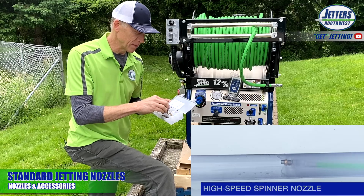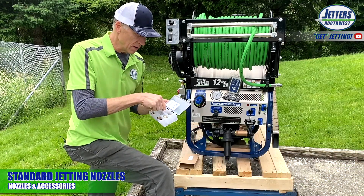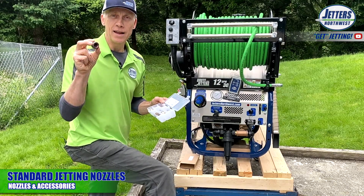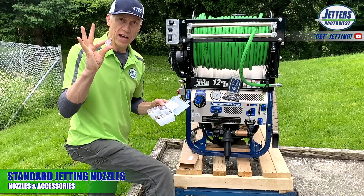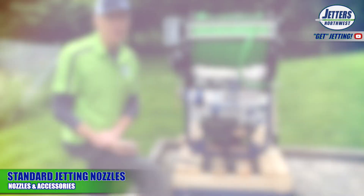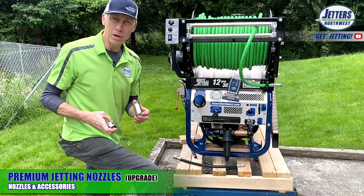Lastly in the case we have an orifice cleaner. The holes in nozzles are called orifices and they can plug up. You can use this tool to push debris out of them — for example, if there's a tiny pebble stuck in one.